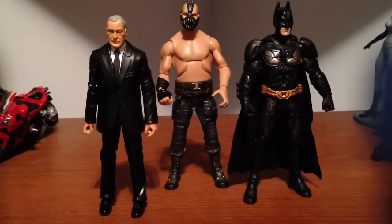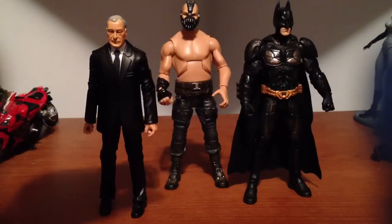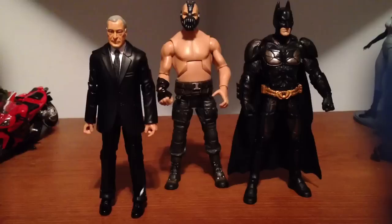Hey, what's up guys? I went on a toy hunt today and I found these guys. I finally found Movie Masters Alfred and I found a Toys R Us 2-pack of Bane and Batman. Alfred's not a bad figure. The only reason I'm actually even buying these is to build the Bat-Signal, which I'm almost complete — I need two more figures and I'll show you that in a second.